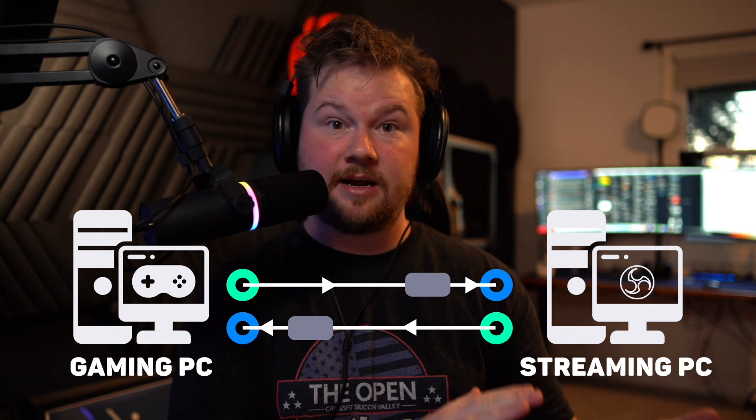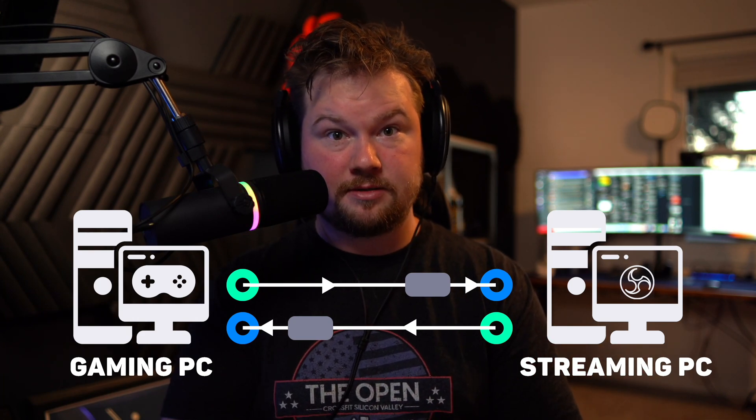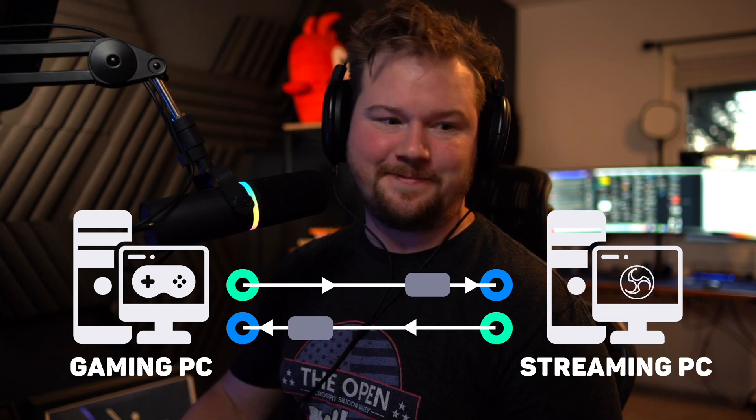Now that we've hooked up the cables, what we need to do next is set up our inputs and outputs. Let's go into the software. In the software, we're going to assume that you've already set this up for a one-PC setup. If you haven't done that yet, you'll want to go through our Beacon Mic and Beacon Mix Create setup guides to make sure that you're all set and ready to go.